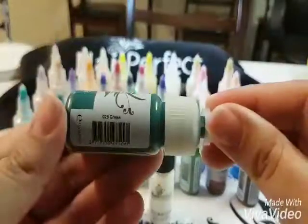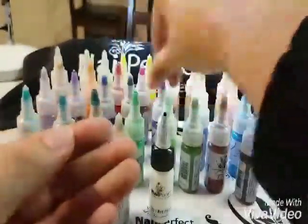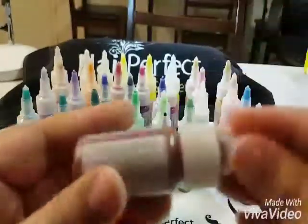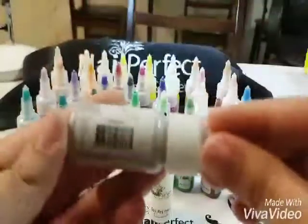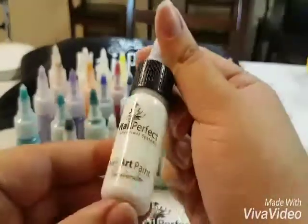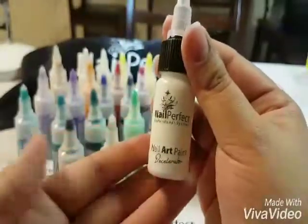Turquoise, green, grass green, light green, peridot green, terracotta brown, brown, black and silver. It also comes in — if you buy the whole collection — the decelerator, which is great to extend